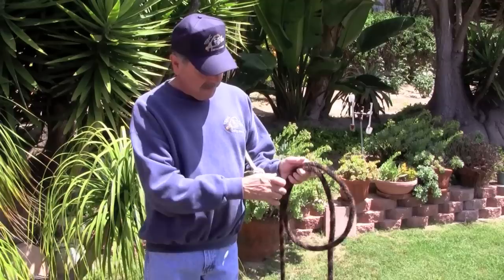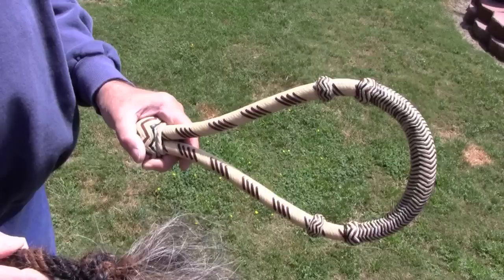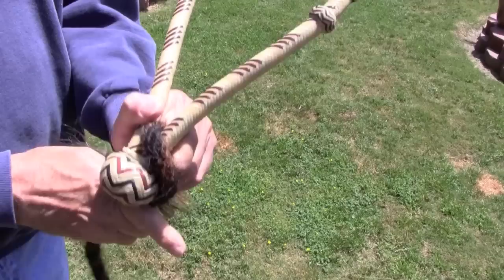The first thing you do is unravel the Makati, making sure that it doesn't have any kinks in it. You start by putting the tassel end into the Bozel, giving yourself approximately an inch here where the button goes. Bring it down as far as you can get it.